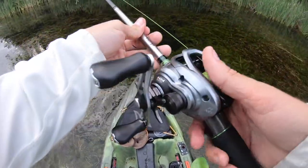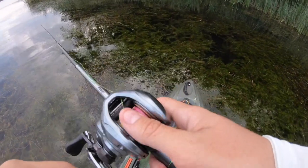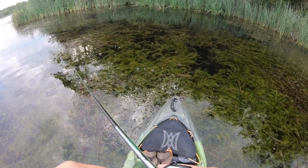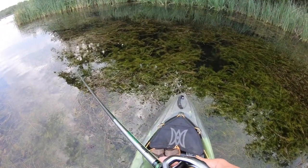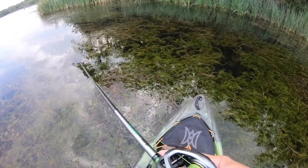That is usually bad luck, so let's hope it doesn't turn into something like that. I do know last time we were here this is how the bite was — anywhere you can get your lure across some opening, just pause it, let it wait, and these fish will find it. That's a triple up, man!